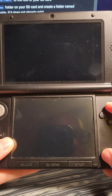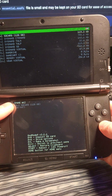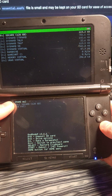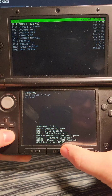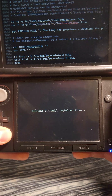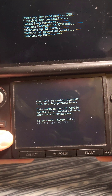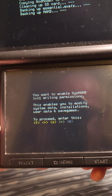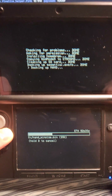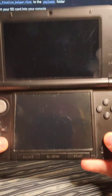Power off the system, then power it back on while holding X to boot into GodMode9. If it asks you to create an essential backup or fix the RTC date and time, press A for both of those. Press the home button, go down to scripts, and select 'finalize.' It's going to install everything — press A for yes, then A to write to SysNAND. Punch in the button combo to confirm. During this process it's going to make a NAND backup. After the process is complete, press A, which will shut down the system.